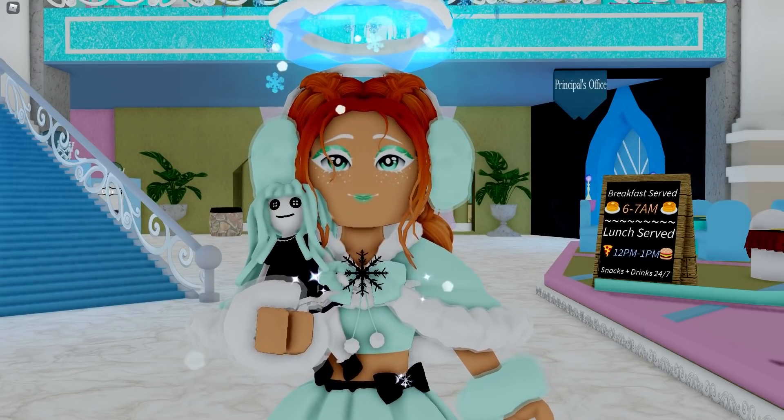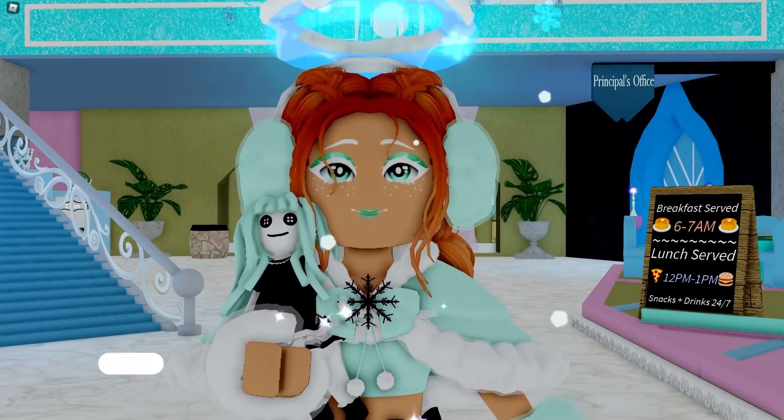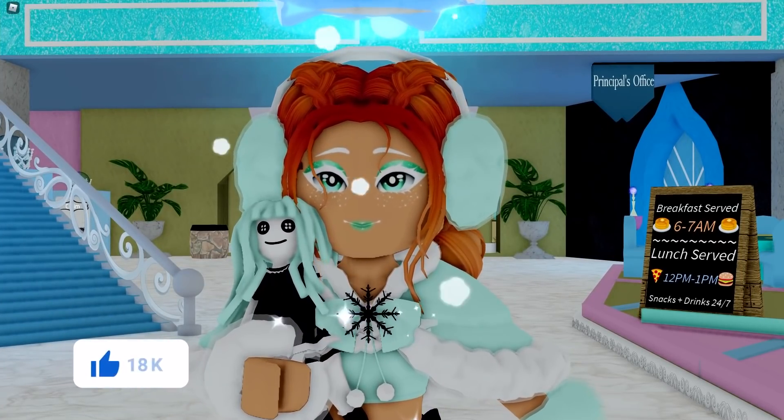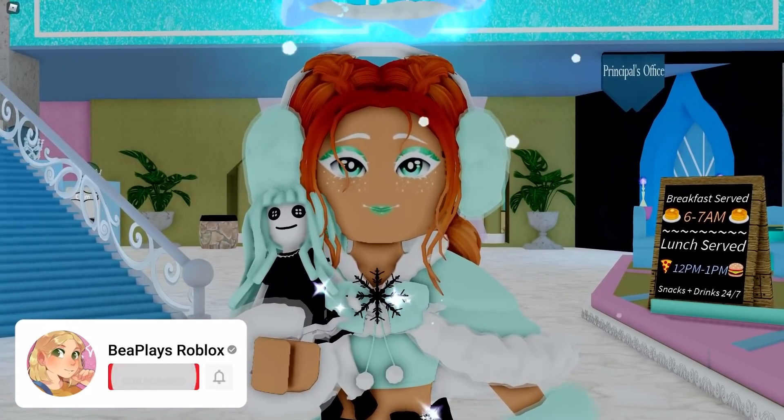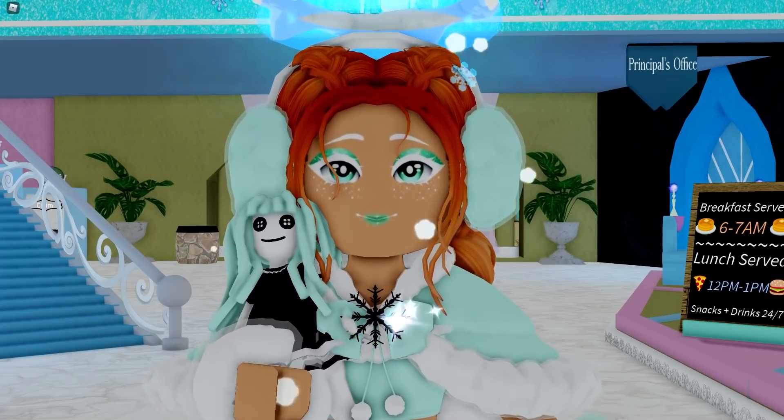Hello wonderful little beans, my name is B and welcome back to another video. I hope you guys are all having a wonderful day today, and as always don't forget to leave a like, subscribe and click that bell so you never miss any of my daily Royal High videos, and use code B when buying Robux or Premium.